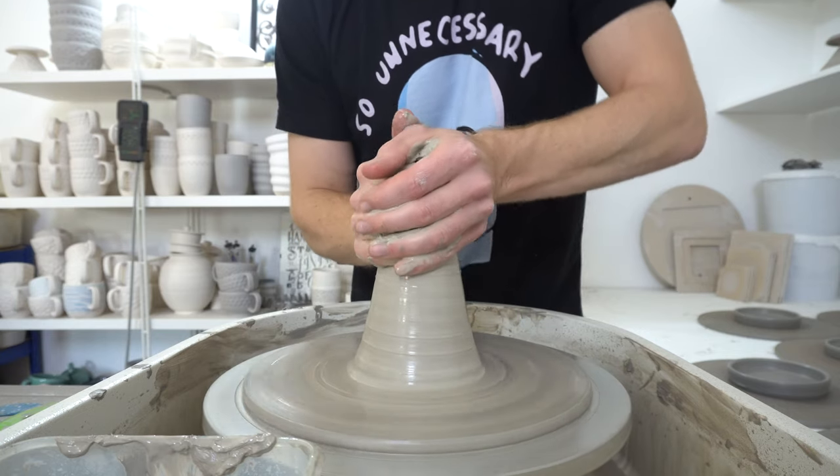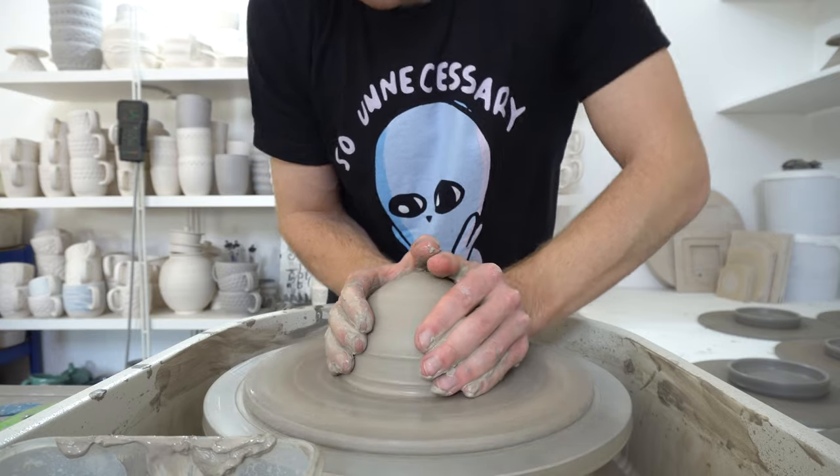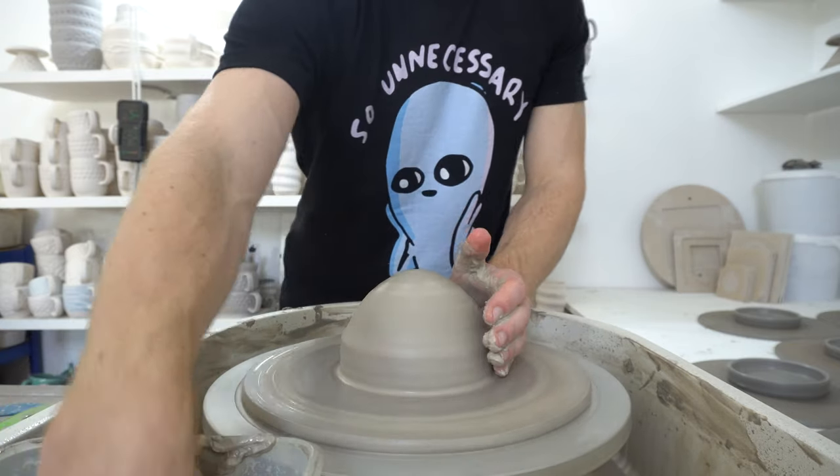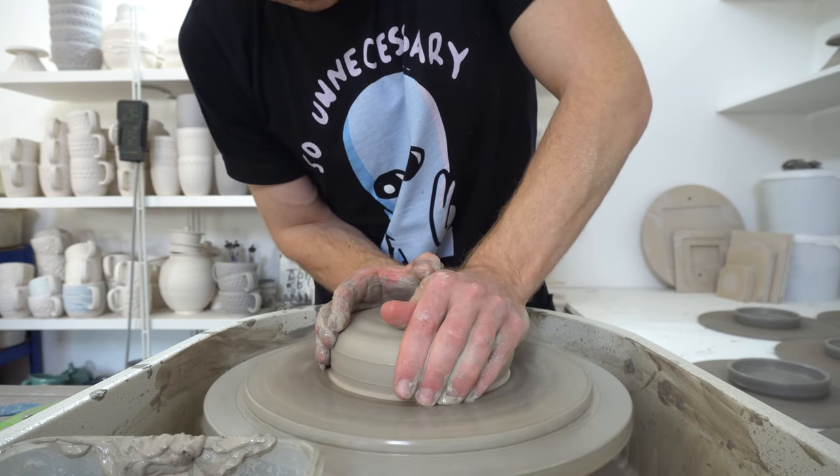That's pretty much all there is to it, because it's a base to stand on and two sides, which means you can do something more interesting with the inside rather than having two identical sides.